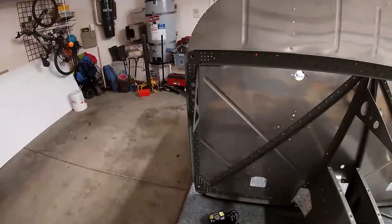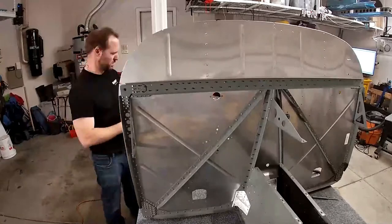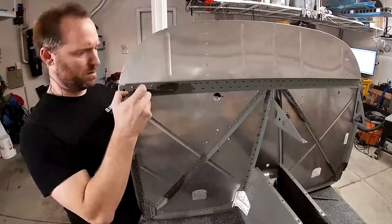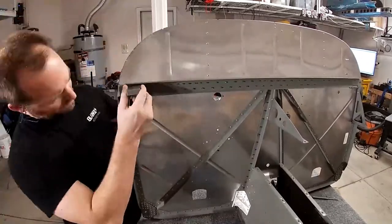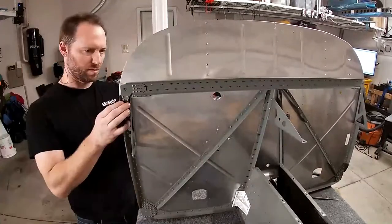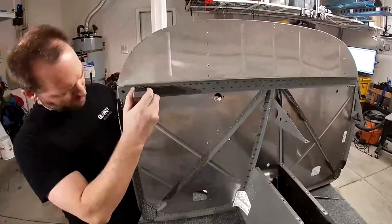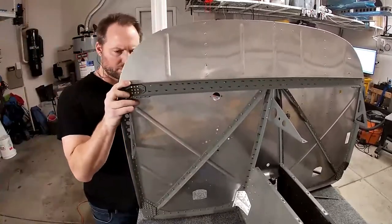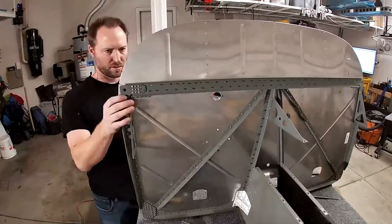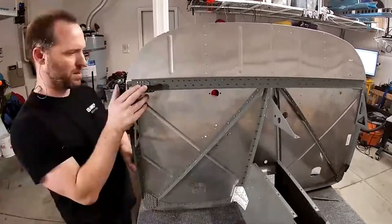I did manage to flip the camera around a few times while working on this, just so we could get different angles and you could see what I was doing. About halfway through I realized a better method for riveting here, though I don't think it would have worked on these gussets because the rivets are too close together. In the next video you'll see that I figured out I could back-rivet these rivets, and the small tungsten bucking bar is perfect for that.